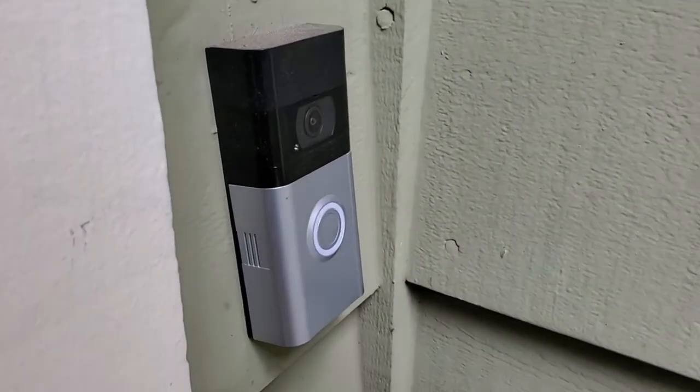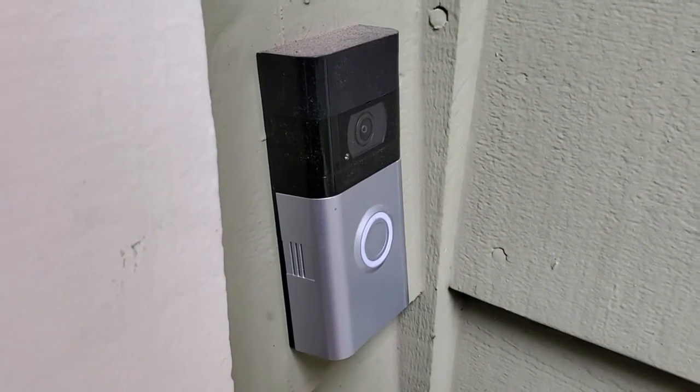I'm Tom for DIY Life Tech, and this is an answer to the question of how to power your Ring video doorbell.